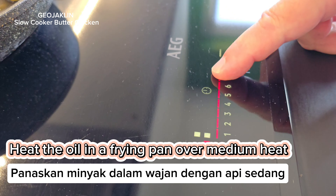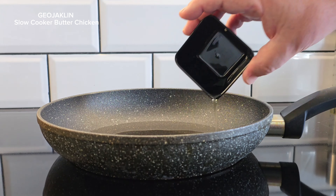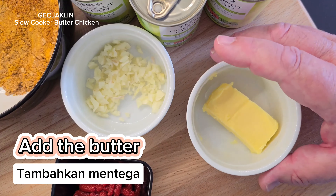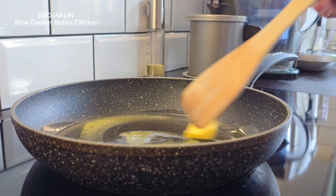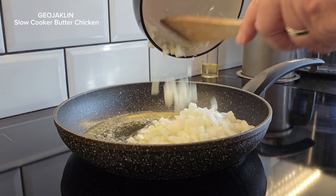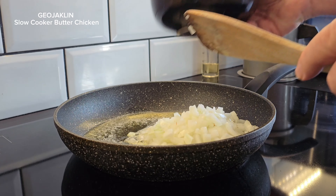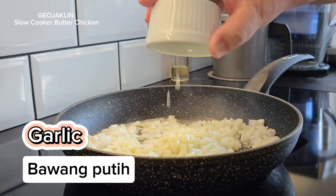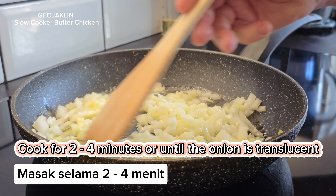Heat the oil in a frying pan over medium heat. Add the butter, onion, and garlic. Cook for two to four minutes or until the onion is translucent.